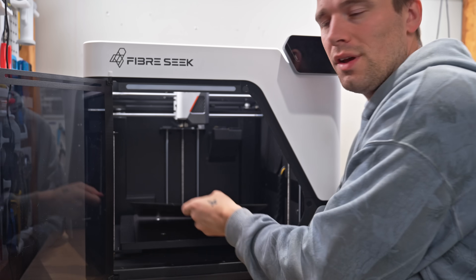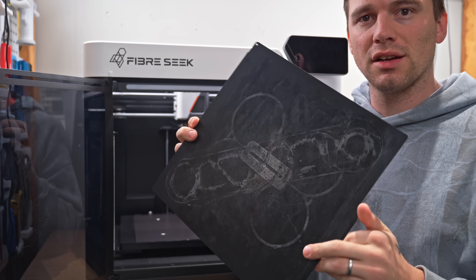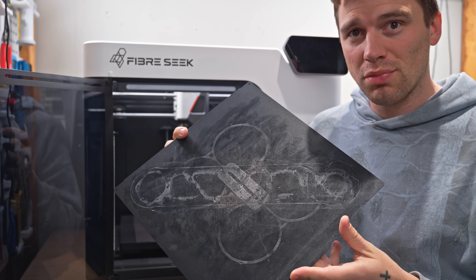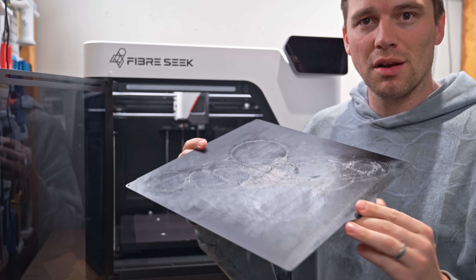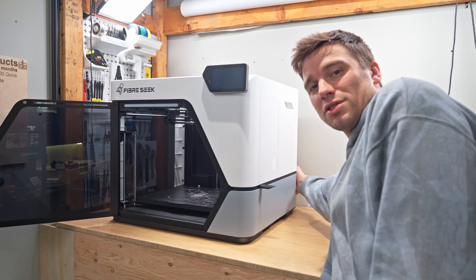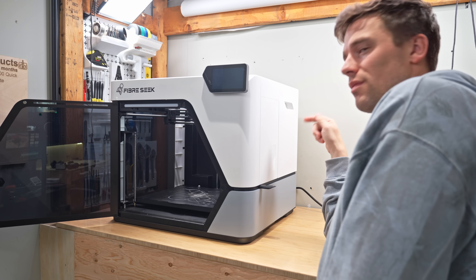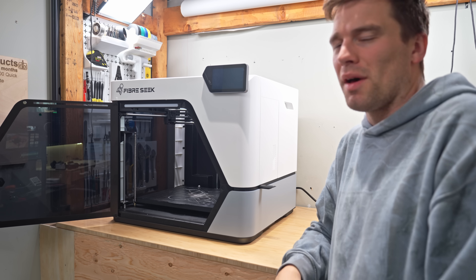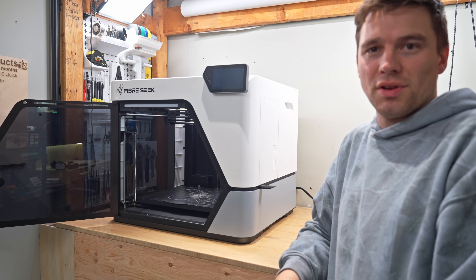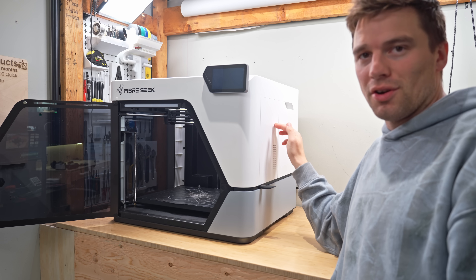Third, it comes with only one smooth PEI plate, and I had to use glue to get good adhesion, which they also recommend. A textured build plate would be a nice addition on the Kickstarter. A minor annoyance is having to reach all the way around to turn the power on and off — the motherboard fan runs constantly and is surprisingly loud, even before and after prints.